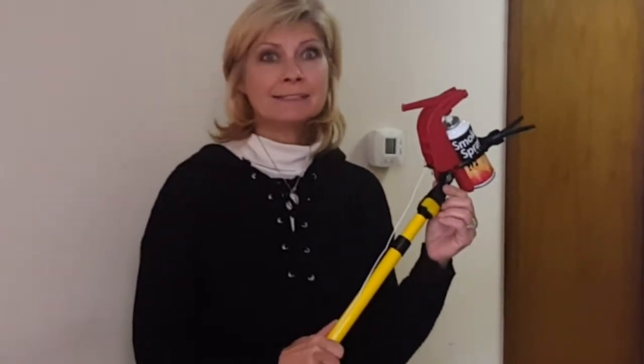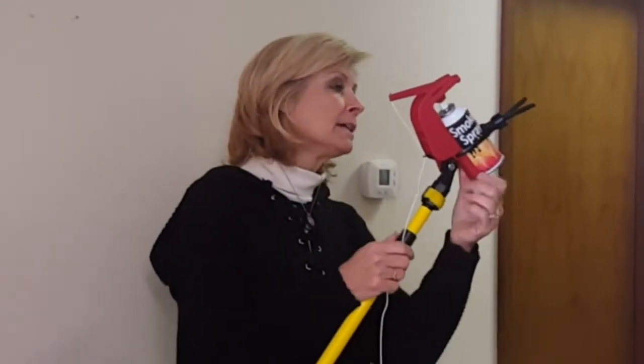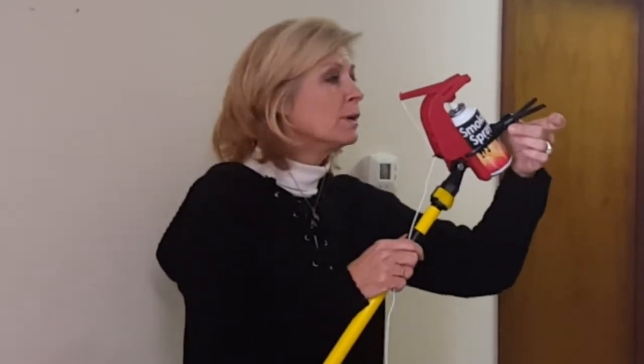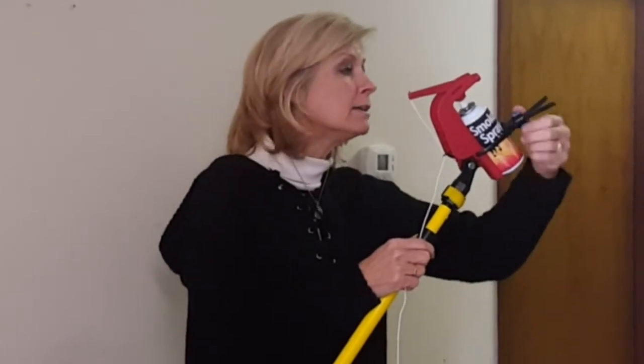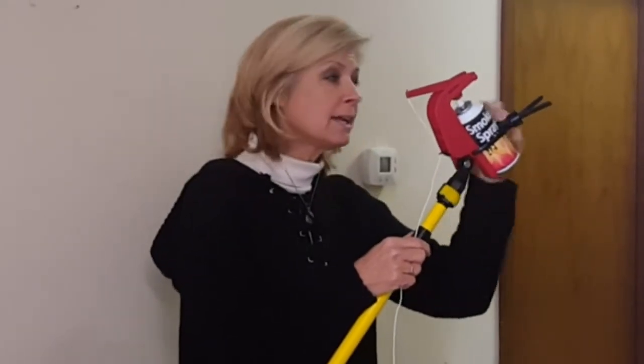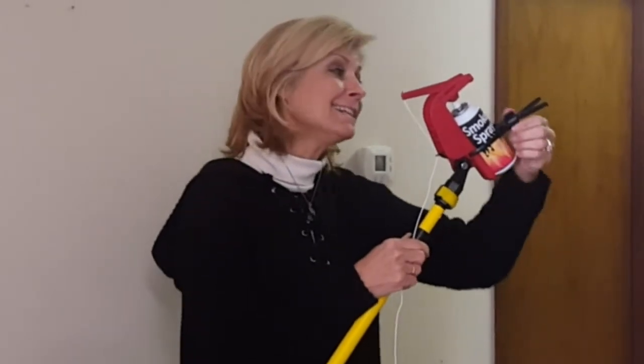It really is fast and easy, and this is the adapter right here. Very simple mechanism. It has a strap with a nut — you just loosen your nut, put your aerosol can in, remember to shake it first, and tighten it down.